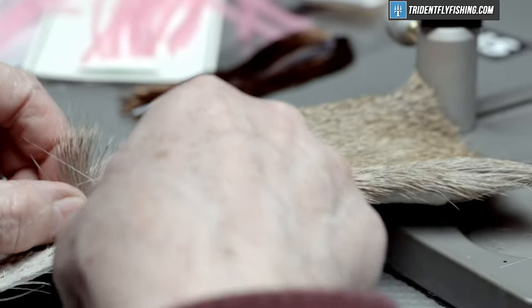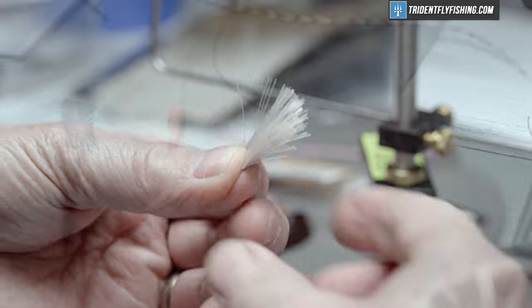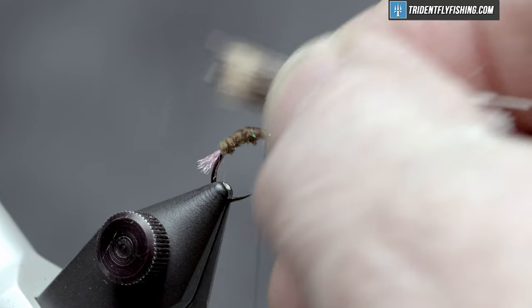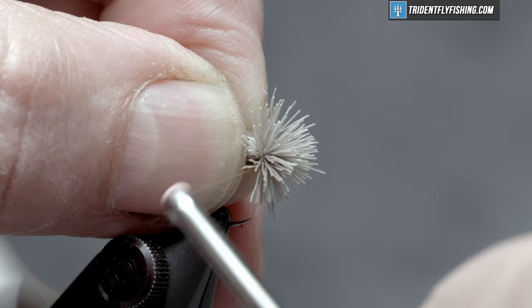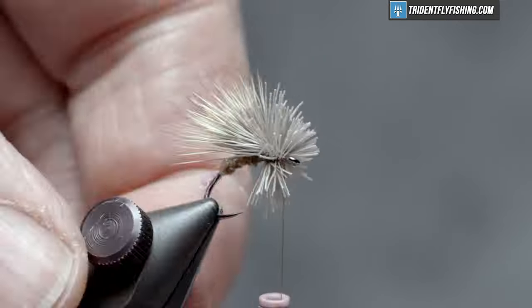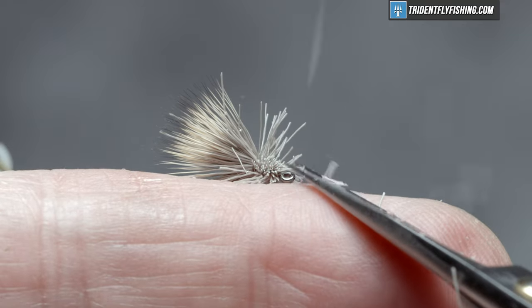Our wing is next — that's just some simple deer hair. It's a very small wing, so maybe a third of a pencil's worth. Cut some off from the hide and get rid of all the short fuzzy stuff, then get it in a stacker. The butt ends are going to be cut off, so trim the excess material and we want this to be about a hook length. Measure that out — we want it to stay right up on top, so take just a few thread wraps pulling it tight. It's a soft thread so you can't pull too tight or it'll come apart on you. Trim away all of this material, being careful not to cut the thread.